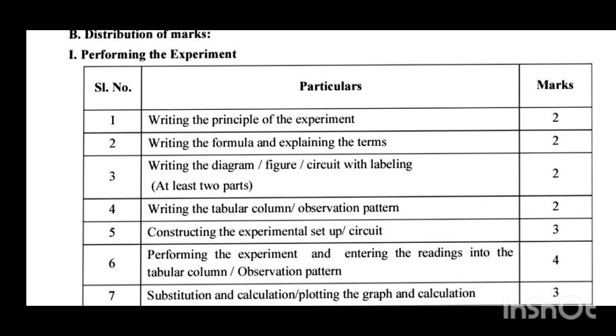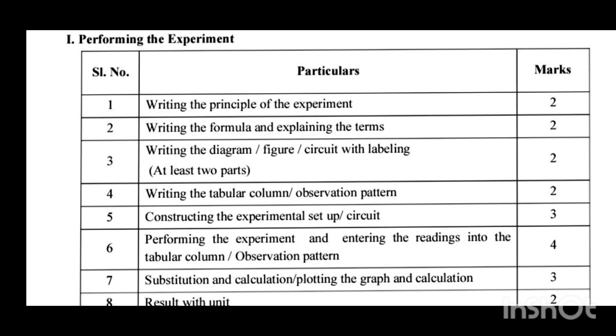When you enter the physics laboratory, after choosing the slip or token, you have to sit at the mentioned table and perform the experiment. First, these four steps you have to write, and after that you have to show them to your in-charge examiner and get their signature. After their signature, you can proceed to operate the apparatus or instrument.